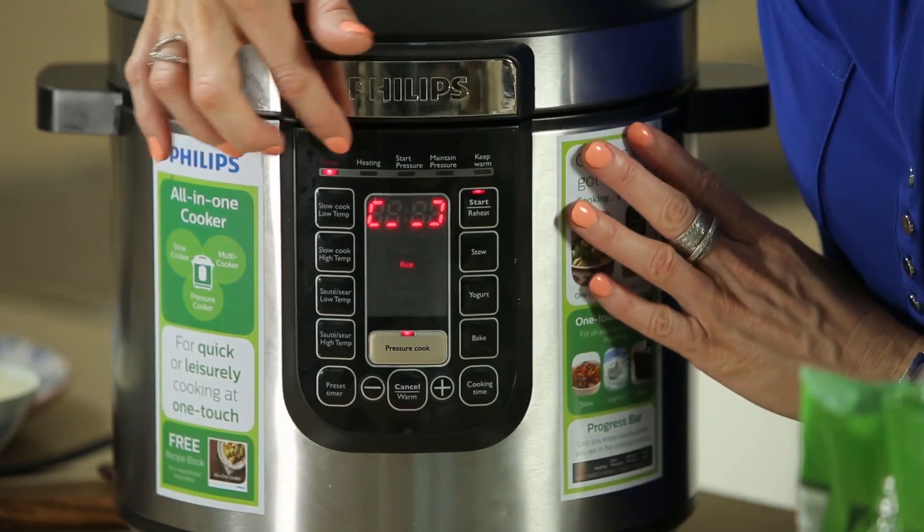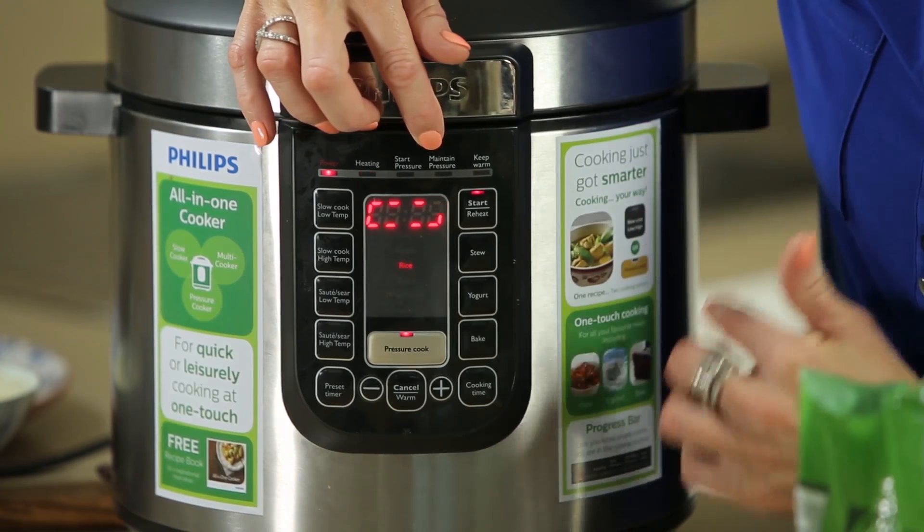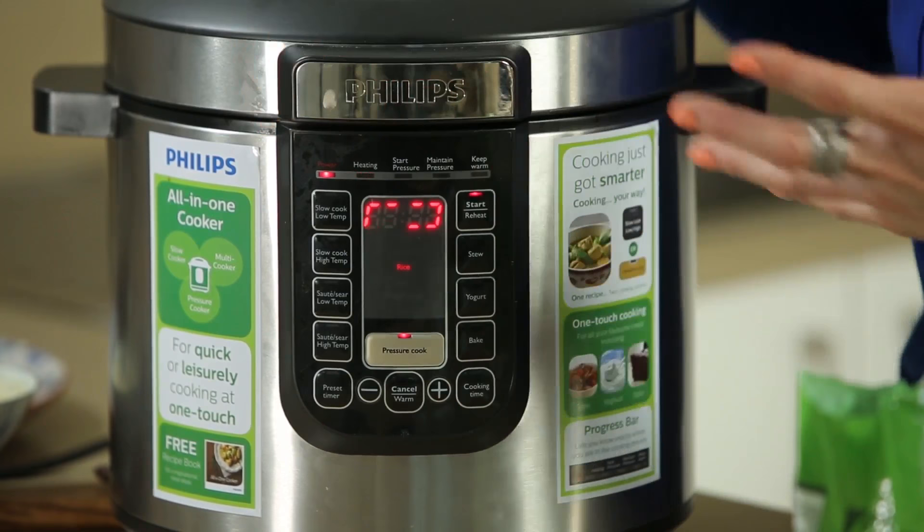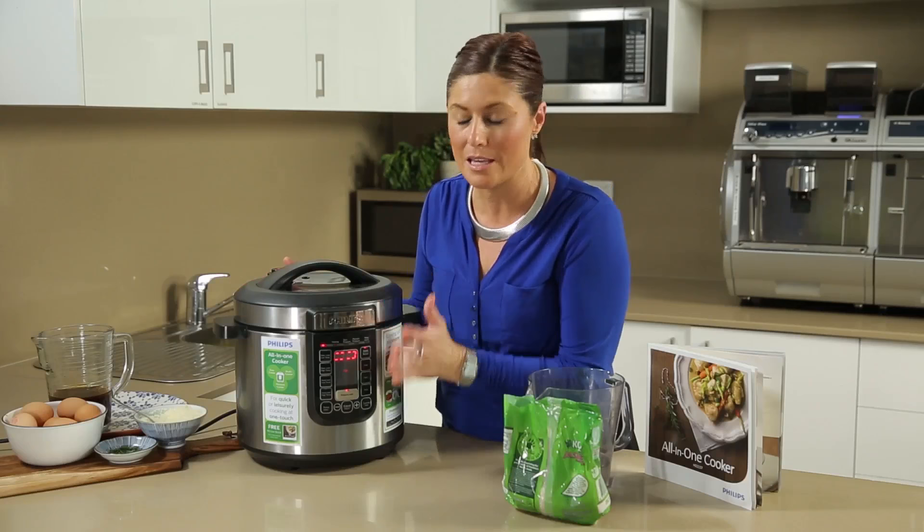It starts heating, then starts building pressure. Once pressure has been maintained, the 14 minutes will appear on the screen and count back. It will automatically turn itself off safely when cooking has finished and then go into keep warm mode. So we're not going to overcook, burn, or cause any danger — it will sit at a lovely keep warm temperature and you can leave it there as long as you like.